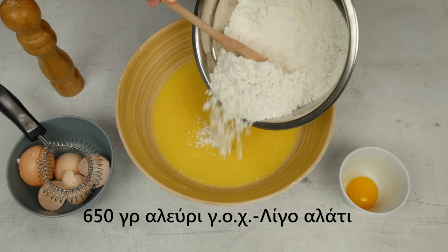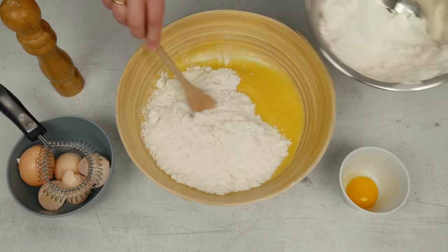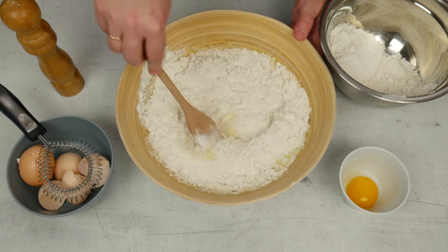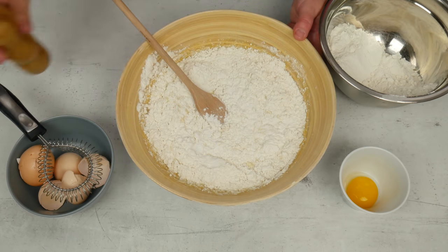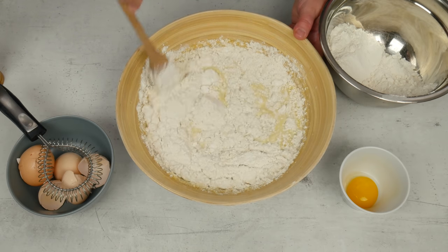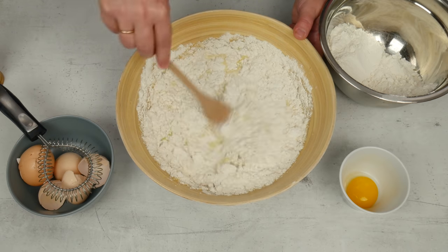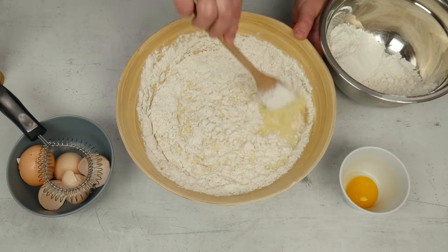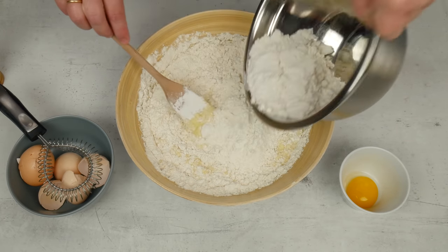Βάζουμε περίπου το μισό αλεύρι, λίγο αλάτι και ανακατεύουμε. Ενσωματώνουμε το υπόλοιπο αλεύρι μέχρι που να γίνει ζύμη.